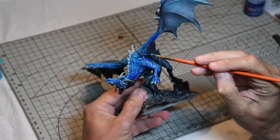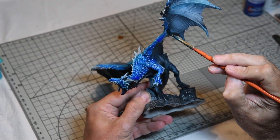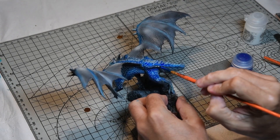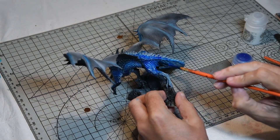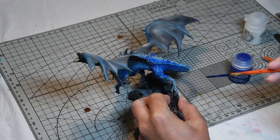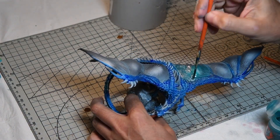With the airbrushing complete, a coat of contrast Talassar Blue was added quite liberally all over the model — quite a thick coat — just to really get into the crevices, bring out the detail, and complement the airbrushing done in the previous step. This had to be left to dry for quite a while as it takes a bit longer to dry than normal Citadel paints, but it went on quite nicely.